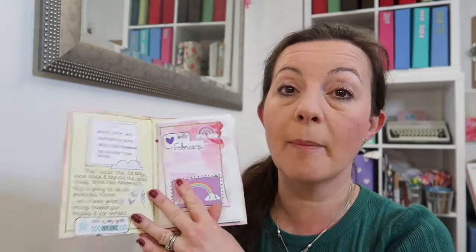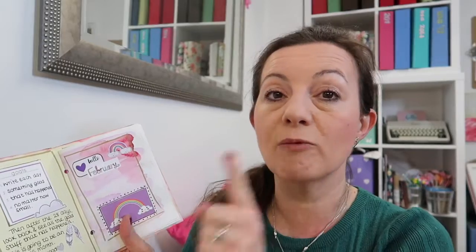The idea is I've written my goals in the front, and each day we are going to write down something good that has happened, no matter how small. Then at the end of the month you can flick through and see what a wonderful month it's been. It could even encourage you to up your game and actually make positive things happen — not just for you but maybe for others as well. Send out extra happy mail, make a phone call if you're thinking of someone.